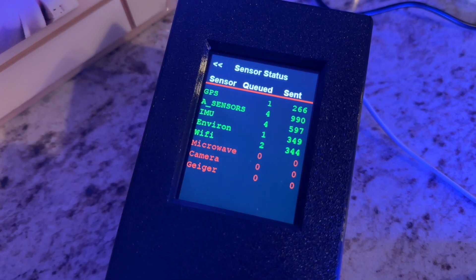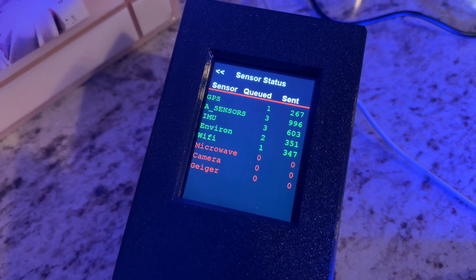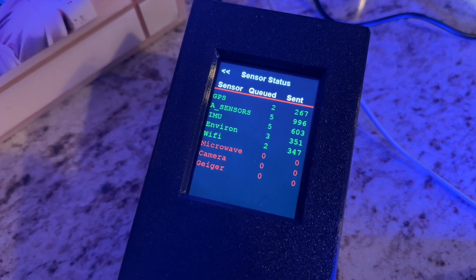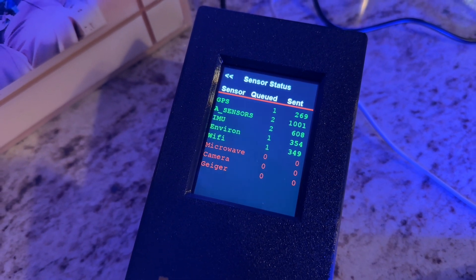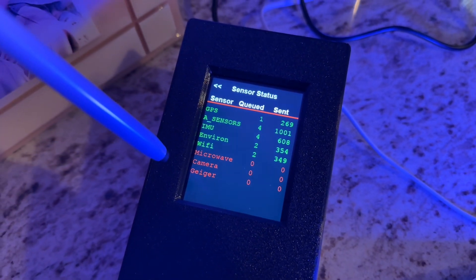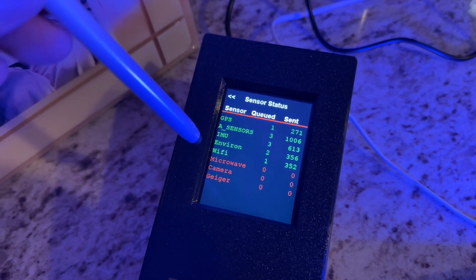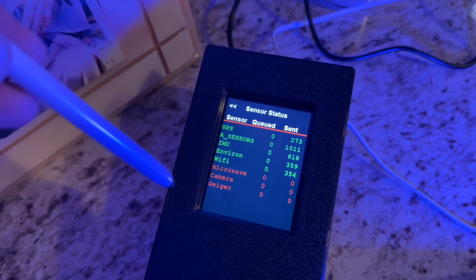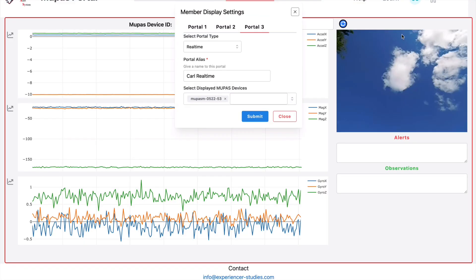It shows the scent and the cue readings. So GPS, sensor, IMU, inversion, Wi-Fi, microwave, camera, and Geiger are all listed. Maybe it doesn't have a camera and it's not picking up microwave right now, but all these other sensors it's definitely getting. Once you get your MUPAS device connected to Wi-Fi, you want to go to mupas-studies.com forward slash portal.